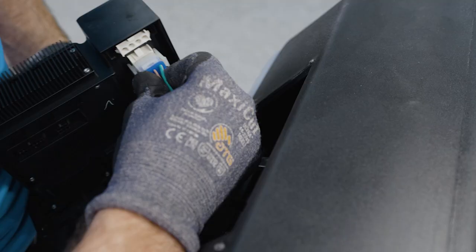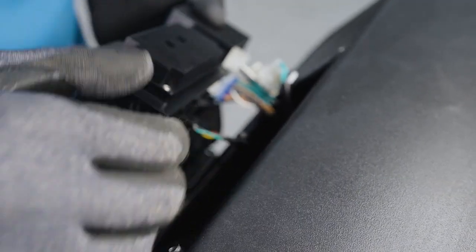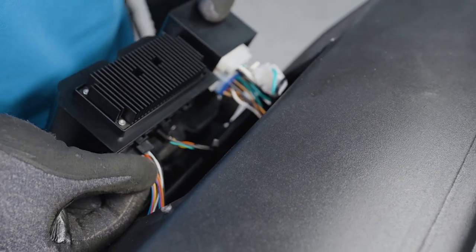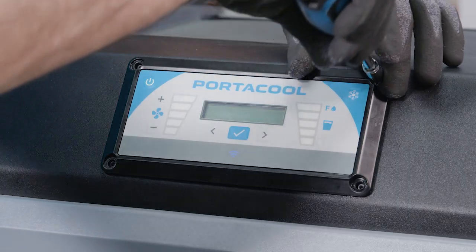Attach all the connectors securely to the new PortaCool replacement control panel. Then position the replacement control panel and fasten it into place using the four screws.